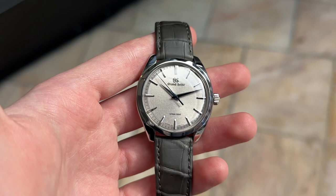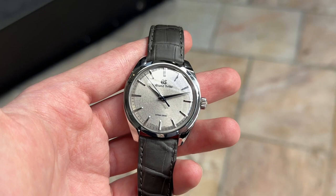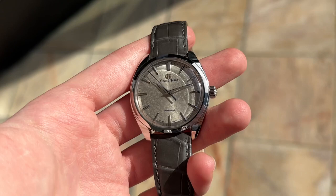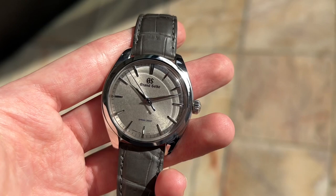As you move the watch, the sunburst pattern appears and disappears, the texture appears and disappears, and the indices go on and off in terms of how bright they look. It is just a very dynamic dial. Looking more dead-on, the crosshatch pattern of the texture pops out slightly more. In more direct light, the yellowish golden tones come out of the gray a lot more and the pattern itself becomes more apparent, almost as if it's being lit from behind.